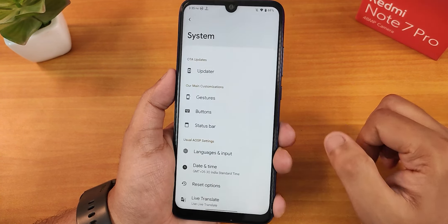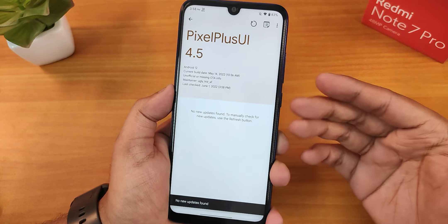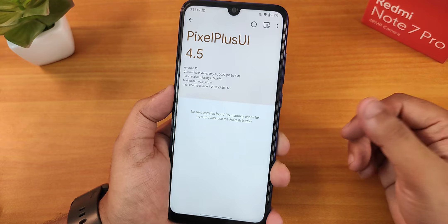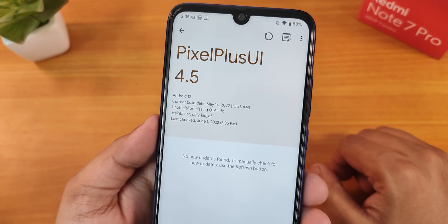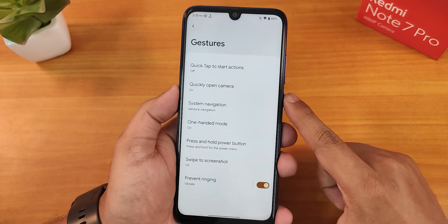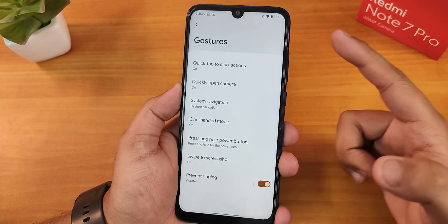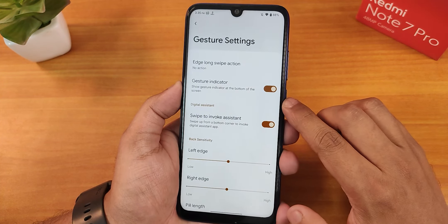In the system section, it's quite filled. We have the updater, and you can check for updates from the system updater. The Pixel Plus UI logo in the system updater looks awesome. We have gestures, the quick tap action which is the back tap, and options like quickly open camera and stuff.